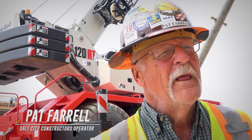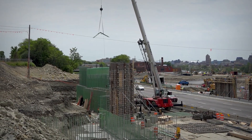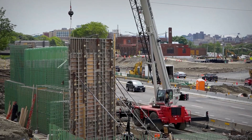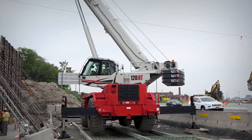Hi, I'm Pat Farrell. I work for South City Constructors. We're working on the I-81 viaduct project going through Syracuse, New York, rerouting the interstate through the city. Right now I'm running a 120 RT Link Belt.